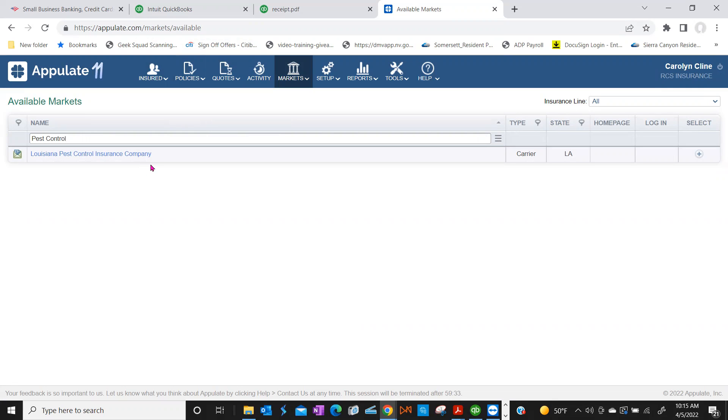We have pest control accounts — one is a direct appointment and I think they're both through Markel. So type in Markel. They are definitely in our system. To the right-hand side there's a little plus button — click it and it's added. It'll disappear from Available but reappear in your Selected Markets. That's Markel Global Reinsurance — that's not right. Go back to Markets and click Selected — you'll see Markel there now.